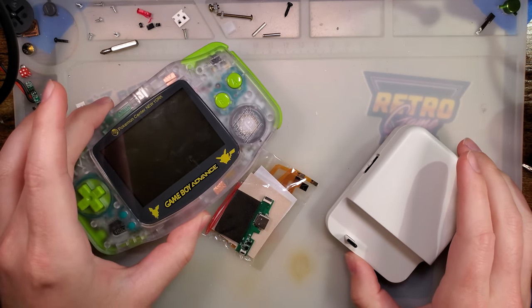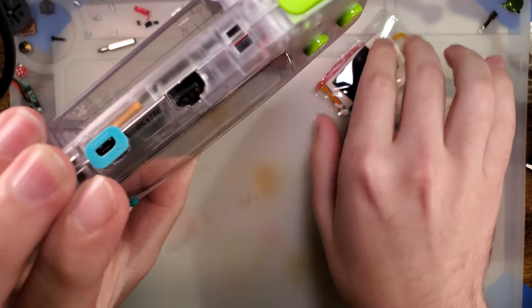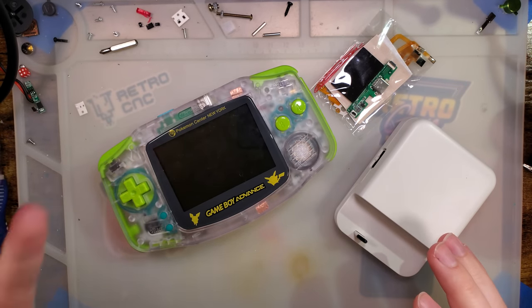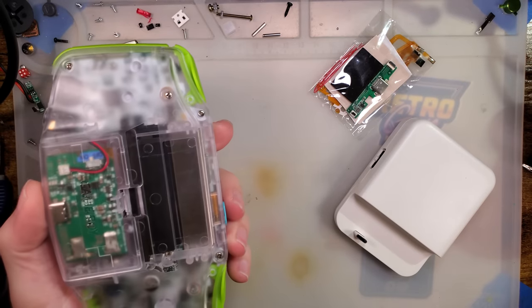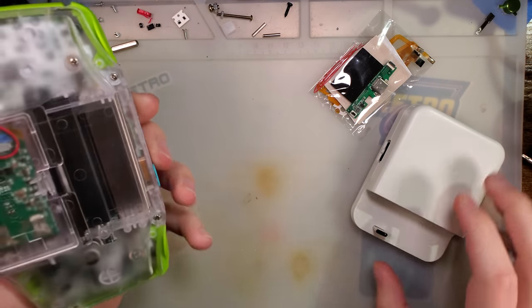Another issue I had was being a little bit concerned with how flimsy the micro HDMI port is. I didn't mention it too much in the video but it did concern me, and there were even a couple of times where I had set the console down and the cable shifted enough where the connection was dropped and had to re-establish. Hopefully this solves both of those issues.